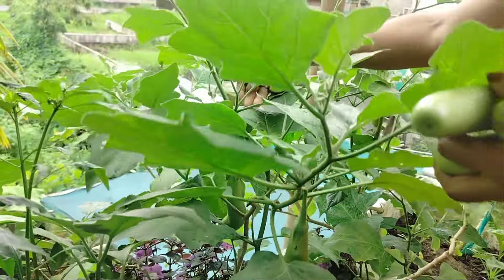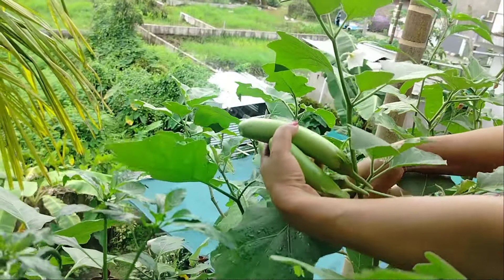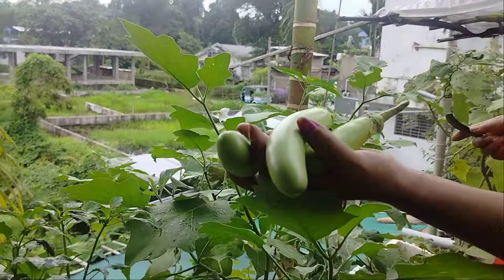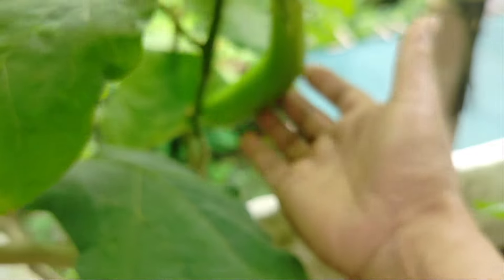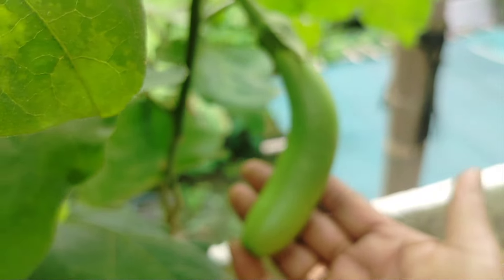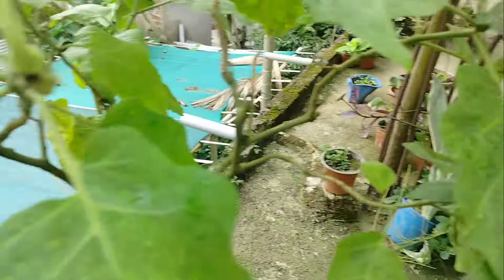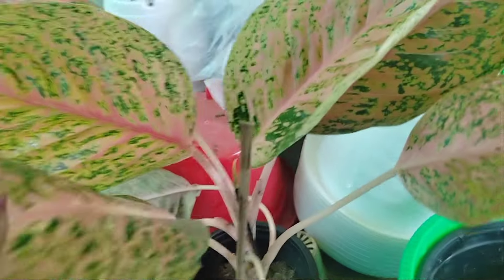Then if you're a good person, you'll get close to 50-50. If you're a good person, you can use the mobile device. I will show you all the time in this video.